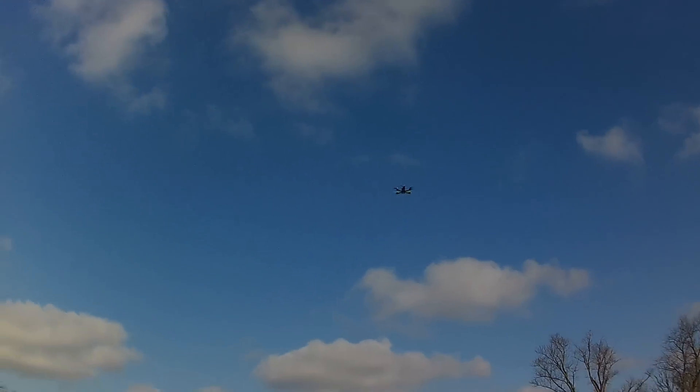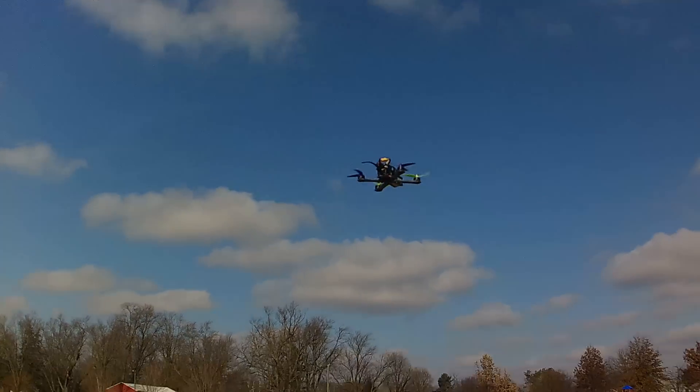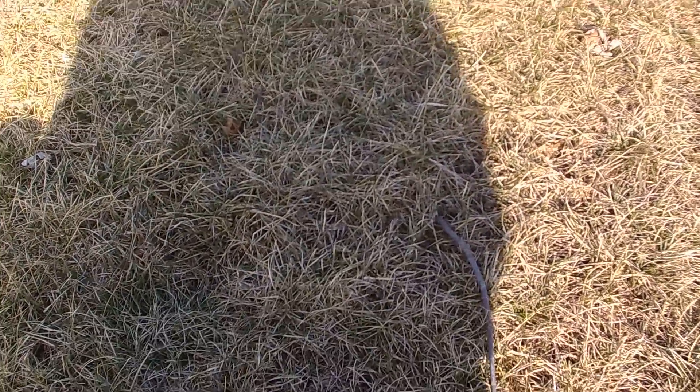That's about it for the 3S. I mean it's not slow but it's not fast either, you know — just about perfect, controllable, easy, simple. Now the 4-cell, that's a whole nother ballgame. This thing is pure ridiculousness, 100% ridiculous.